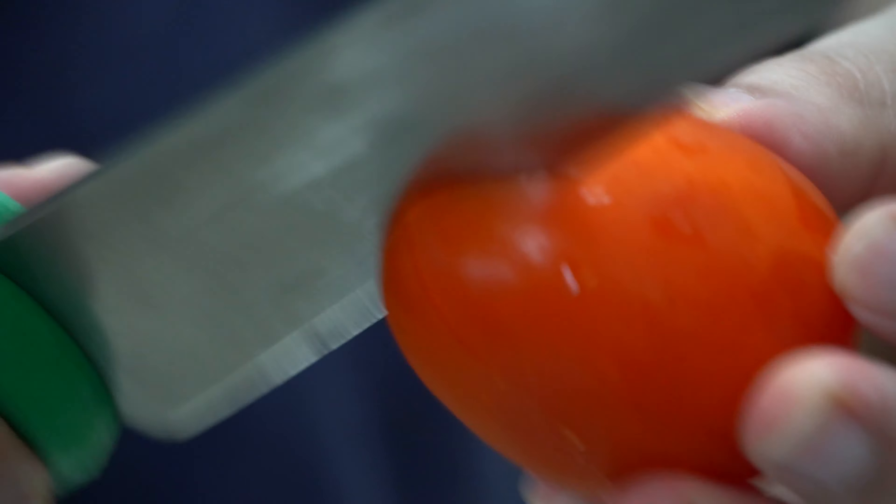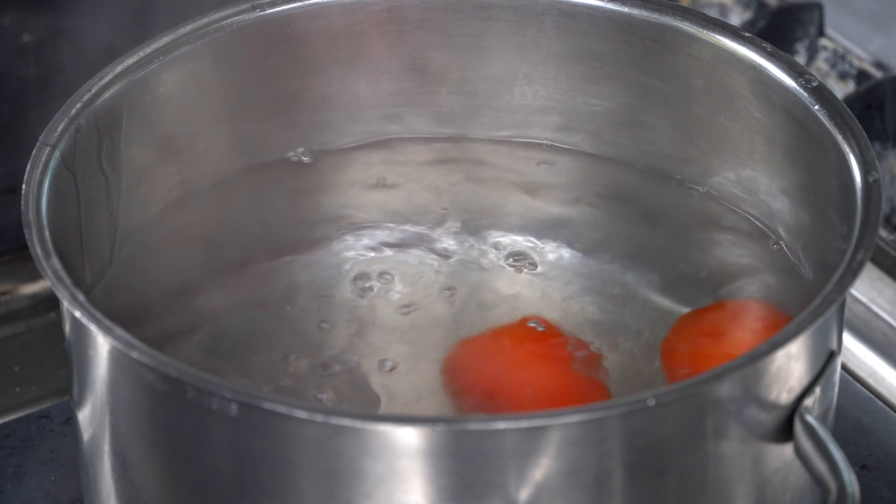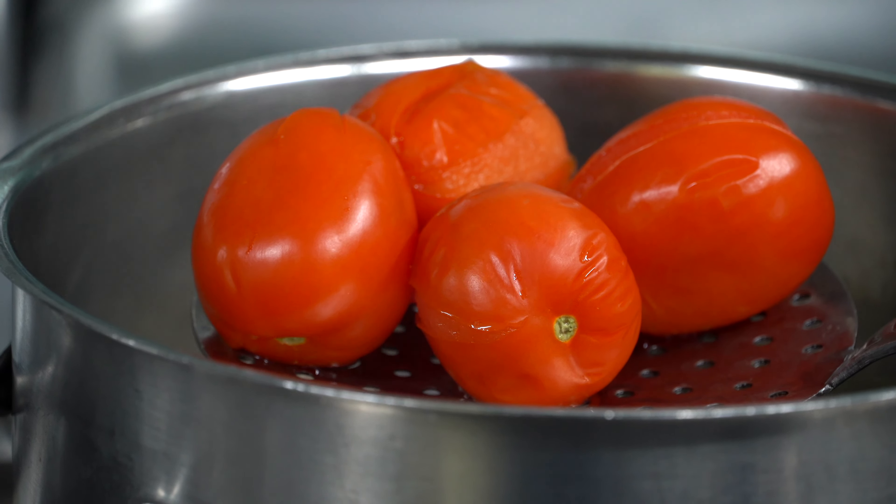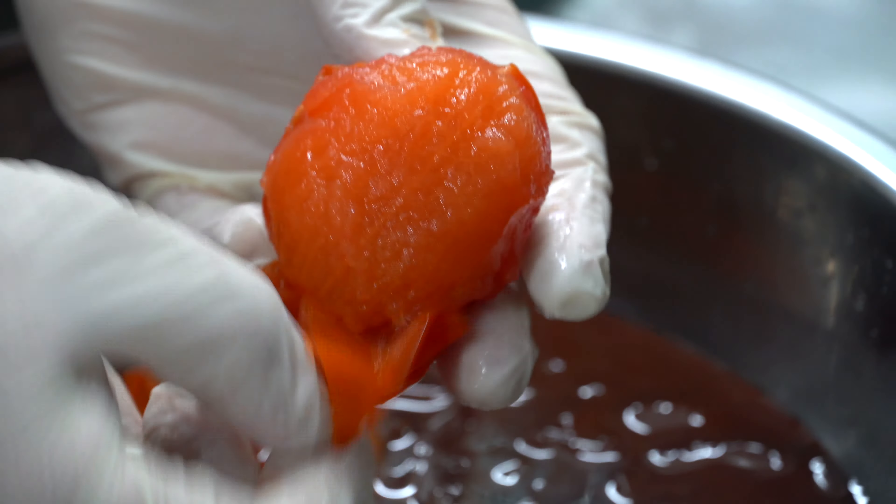The second step, we are gonna blanch the tomatoes. We're gonna grab the tomato and make a cross on the top of the plum tomatoes, and then we're gonna blanch them for around 10 minutes. We're gonna place them in a nice bath and then peel all the skin.